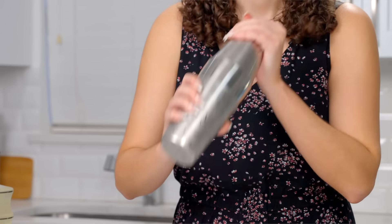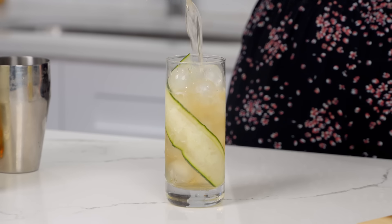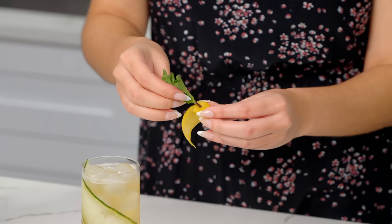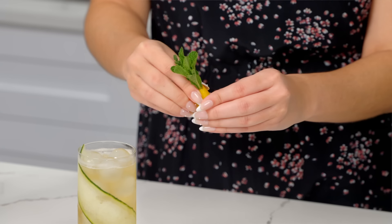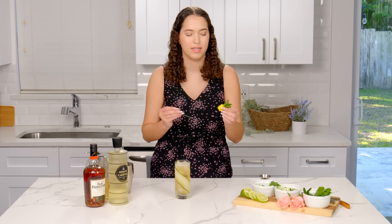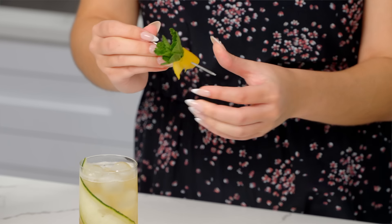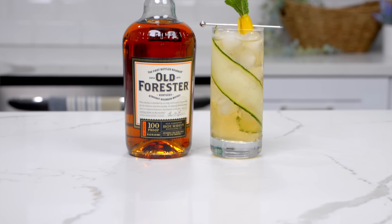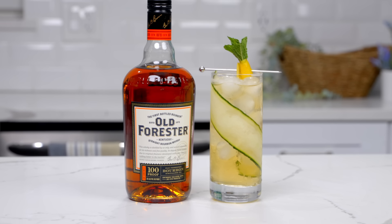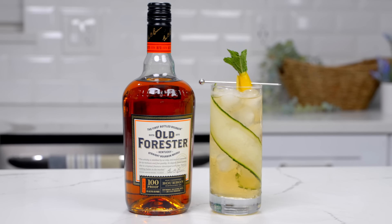Now shake this up, grab your prepared glass, and strain this in. To garnish it, we're going to take a lemon peel and a mint sprig, and we're going to wrap this lemon peel around the mint sprig. This makes a beautiful bouquet and a perfect addition to any cocktail. Use another cocktail skewer to keep it all together and place it right on top. And there you have it, a Bravo Tea Sling. It is a super refreshing bourbon cocktail that would pair great with any brunch.